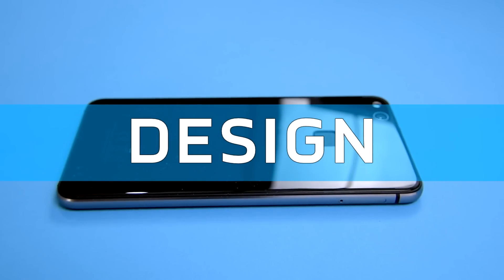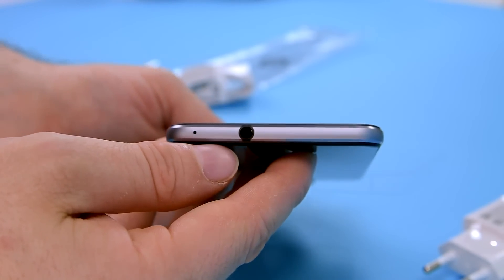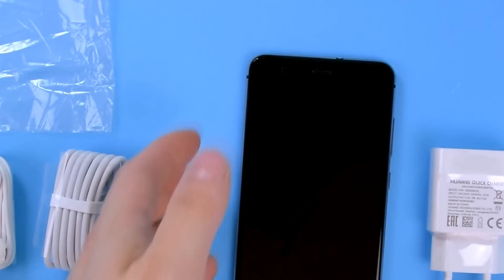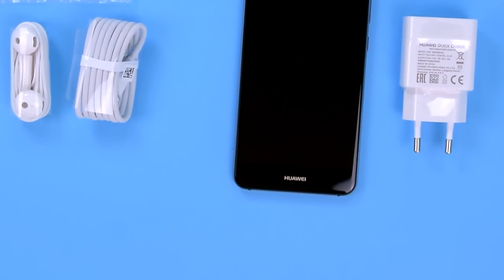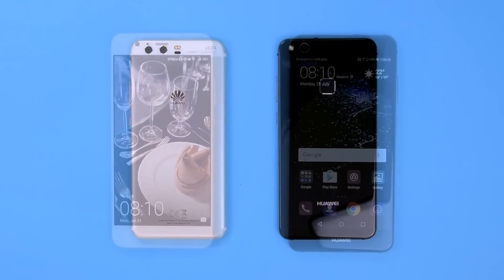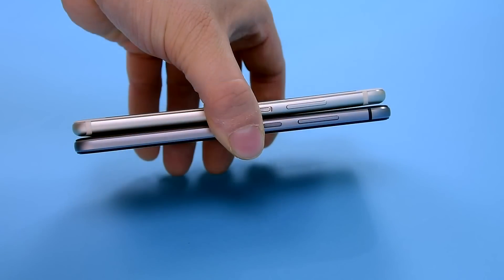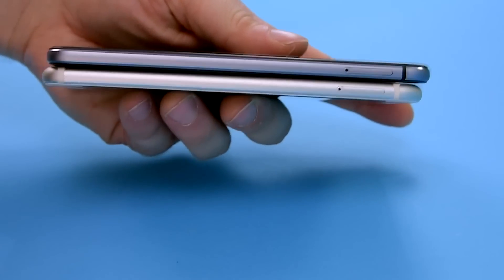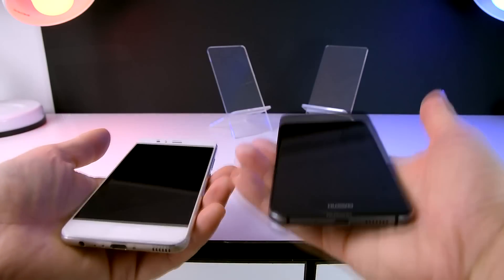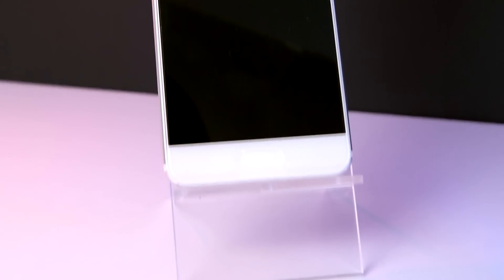The phone has a metal frame with a front and back glass panel. The back resembles the Honor 8 a lot with this beautiful reflective design. On the bottom there's a micro-USB port for charging, opposed to the USB Type-C port we have on the P10, and the speaker grill. Another difference is the headphone jack — the P10 Lite has it on the top, while the P10 has it on the bottom. On the left there's a SIM card and an SD card tray, and on the right you will find volume rockers and the power button.